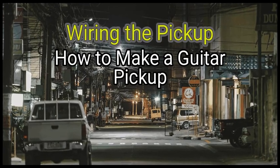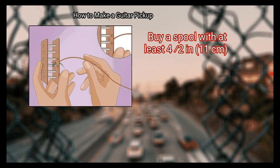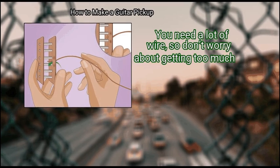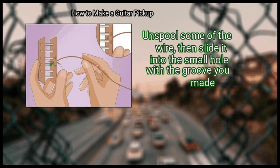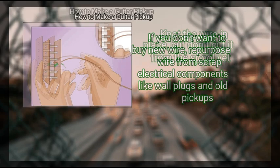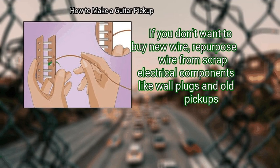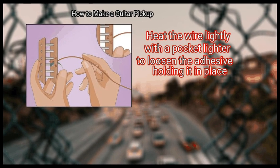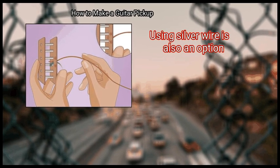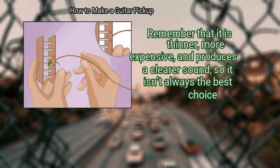Method 4: Wiring the pickup. First, knot a 42 gauge copper wire in the small wire hole. Buy a spool with at least 4.5 inches (11 cm) of wire — you need a lot, so don't worry about getting too much. Unspool some wire, slide it into the small hole with the groove you made, and knot the wire in place without cutting it from the spool yet. If you don't want to buy new wire, repurpose wire from scrap electrical components like wall plugs and old pickups by heating it lightly with a pocket lighter to loosen the adhesive. Silver wire is also an option, though it is thinner, more expensive, and produces a clearer sound.